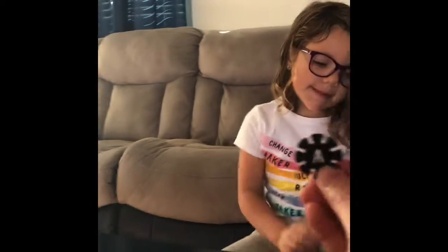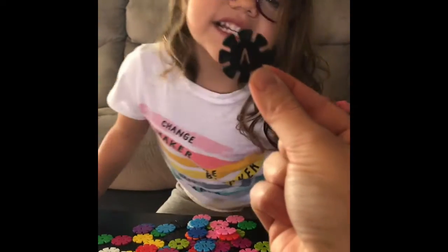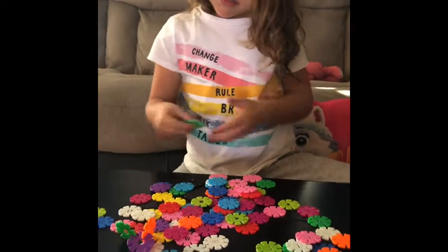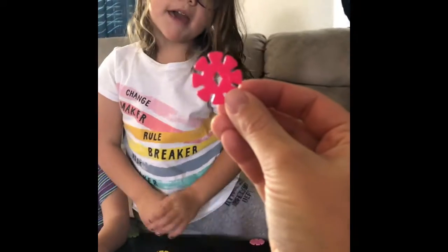A for apple. A, a, apple. A, a, apple. And what is this? A. Good job. A, a, a, a. What shape is this? Diamond. Diamond.